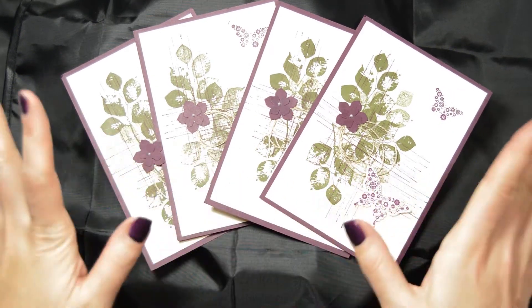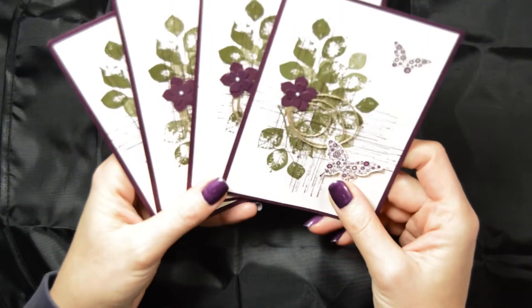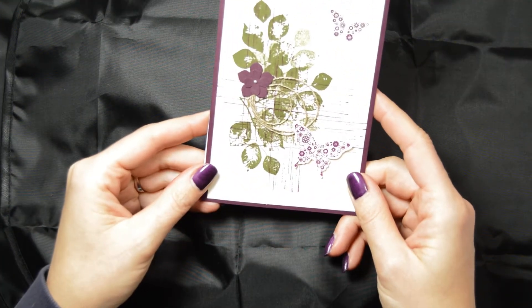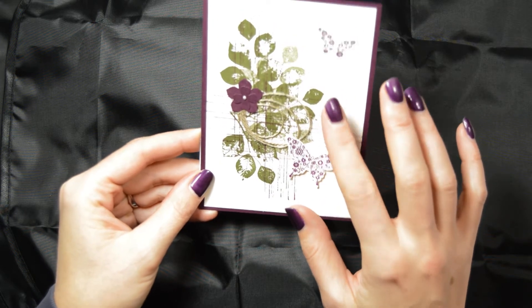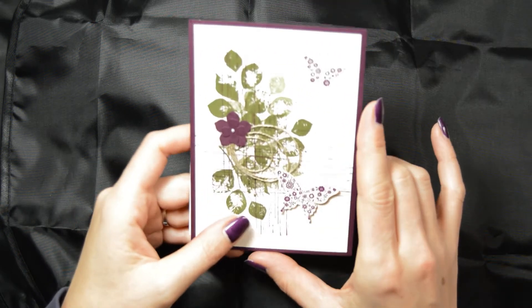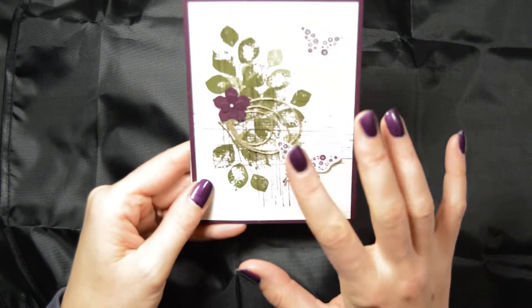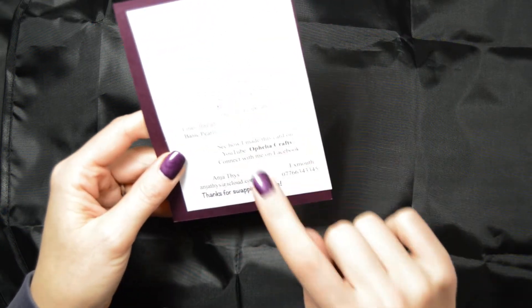I will talk about that later on. These are my swaps that I made. I made 40 and I've got four left. I'll give some to my ladies who come to my workshop. This is a swap I made — it's based on a card. That card is also a tutorial, so it's called Flutter. If you type in Flutter in my Ophelia Crafts YouTube channel, you will find the description to this card, and we also had to put on how we made it, so I did that as well.